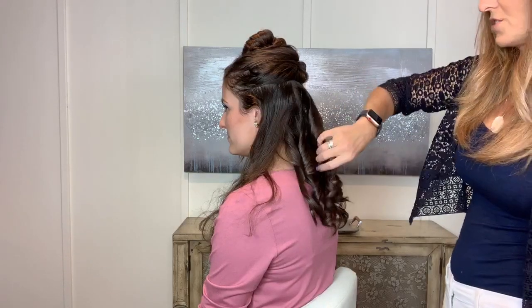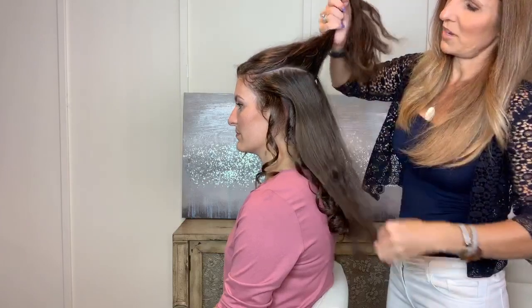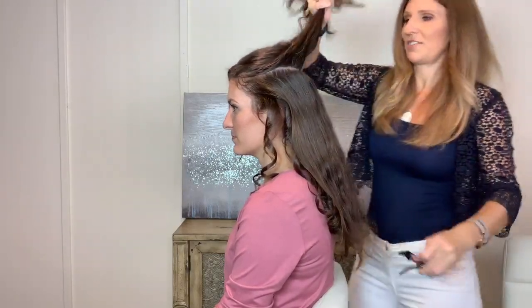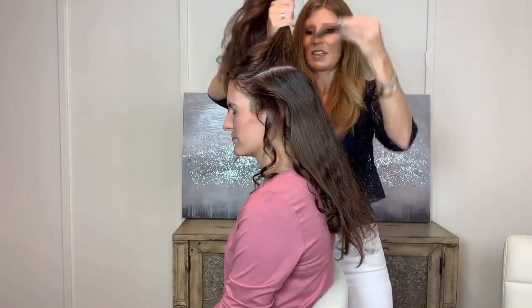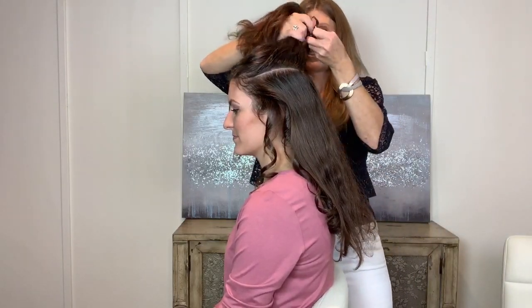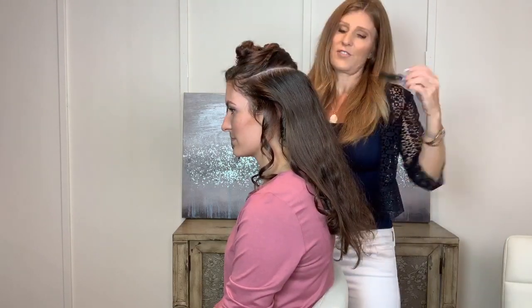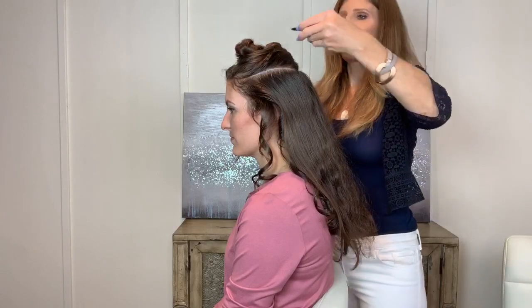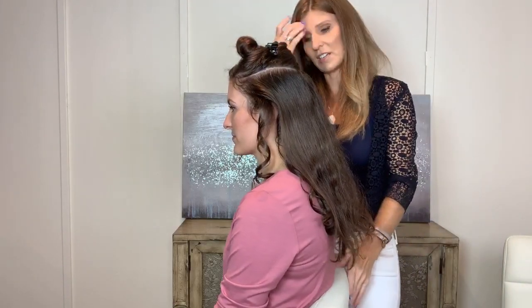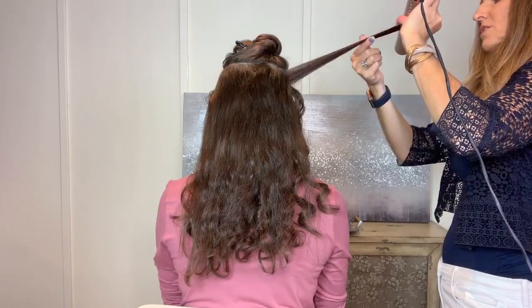One of the things about glam waves I really want you to know is that you have to section — these curls have to be consistent. The more consistent you can hold your iron, the better off you're going to be, because your goal with glam waves is for all of the curls to conform together. The more consistency you have, the better — unlike beach waves where you actually want inconsistency.